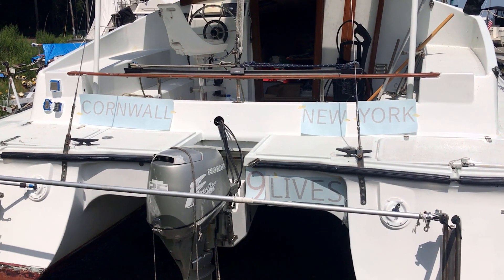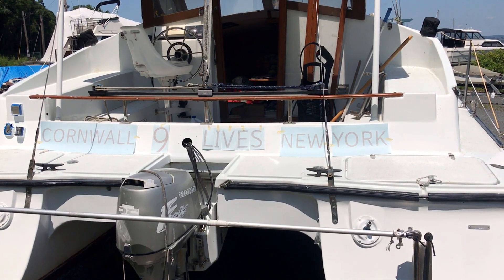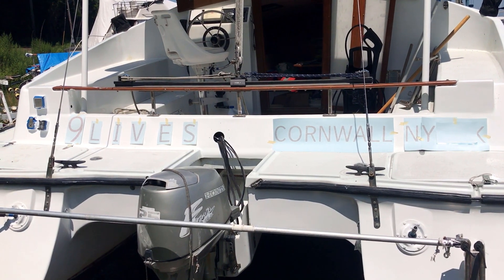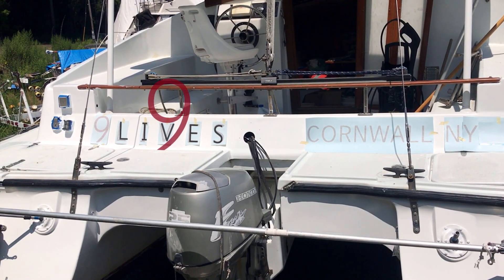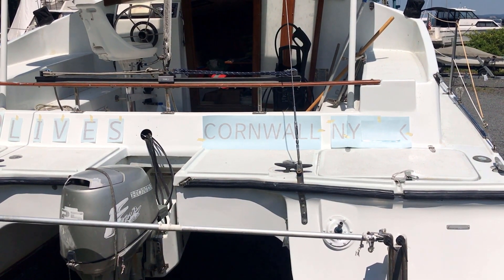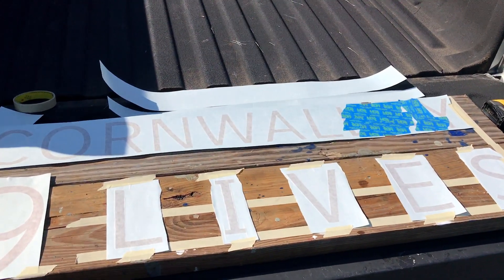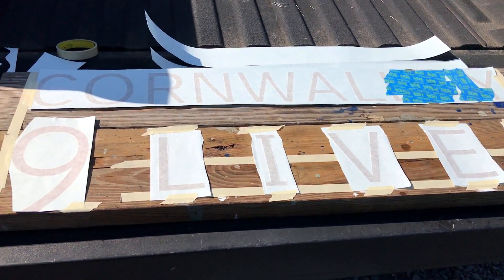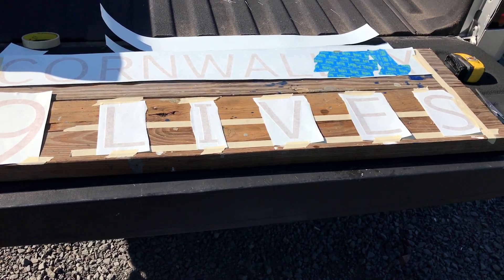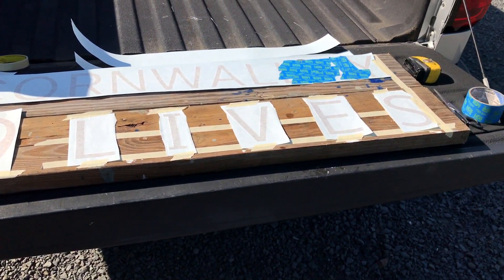I'm trying to figure out the best way to arrange these boat name and hailing port stickers, working around the control harness for the engine. The letters are spread out a little bit more, like in the logo where it says Nine Lives — the spread isn't quite the same but it's close. I've determined that I want each to cover a width of 37 inches. Cornwall NY for New York was easy enough, and Nine Lives ended up with three and three-quarters inches between the letters in "lives" and a little bit more than that between the nine and the L.